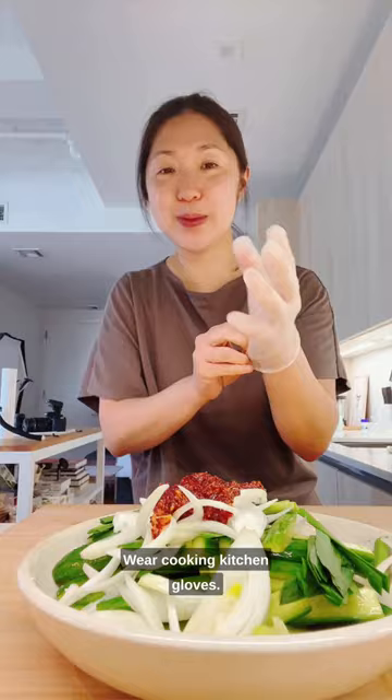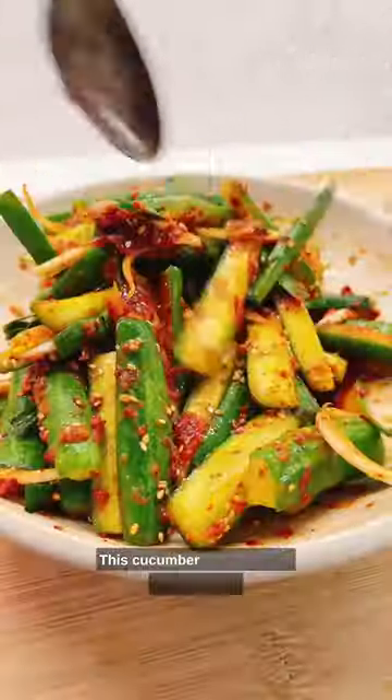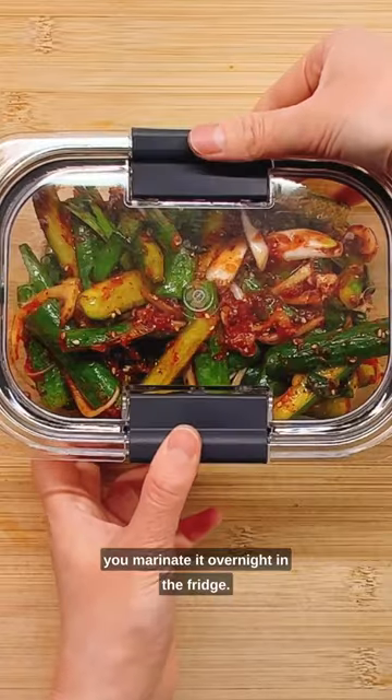Then wear kitchen gloves and just massage, massage, massage. This cucumber kimchi tastes the best after you marinate it overnight in the fridge. Recipe on the blog — and follow for more. So good!